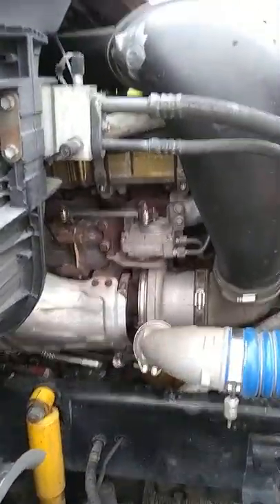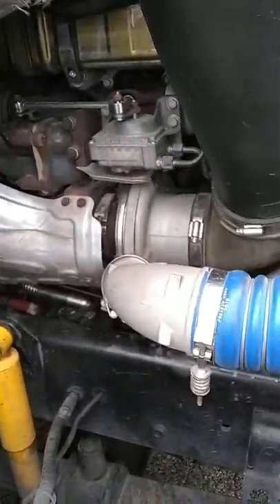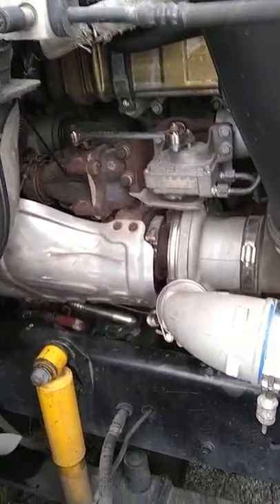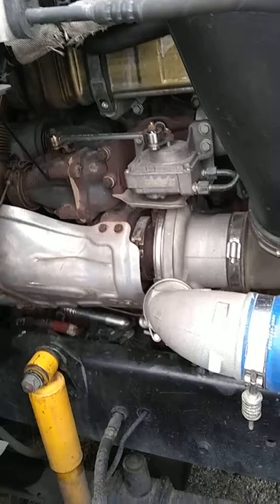Alright y'all, I'm making this video for any of y'all that have a DD-15 engine, EPA 2010. This is in a 2011 Freightliner Cascadia.